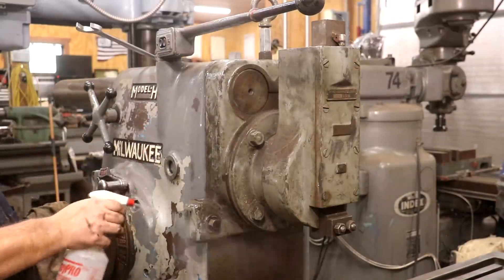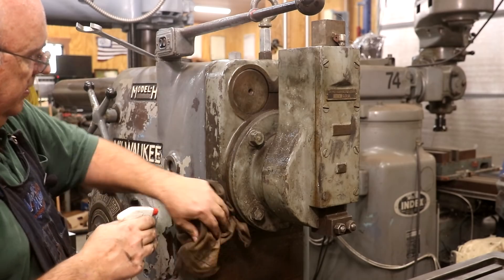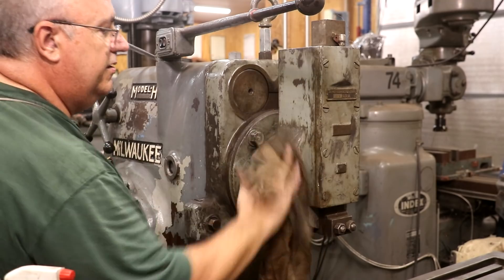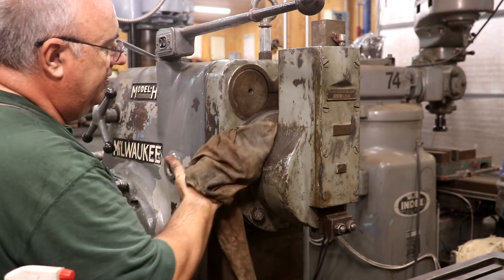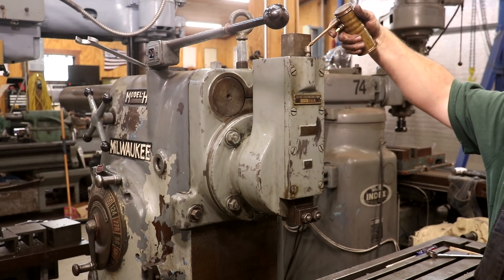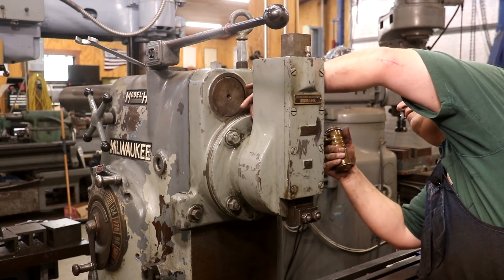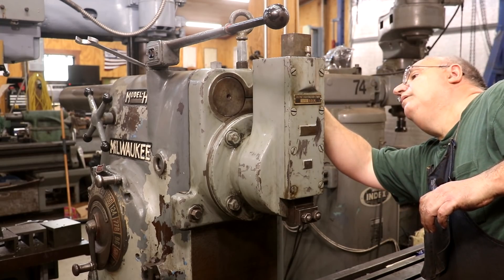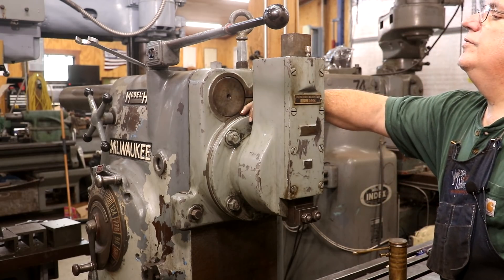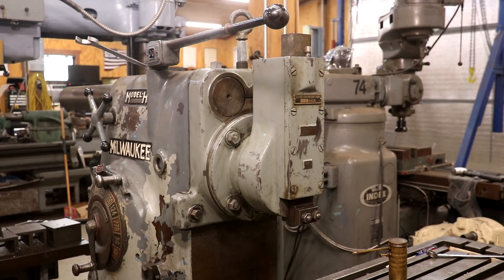Before we go any farther, I think I'm going to just take a few minutes and clean this whole thing up — things are nasty. Just using some simple green here. Get off all these years of gunk and grease and everything else from sitting in that warehouse out west. All right, that looks a little bit more respectable. I'm going to put a little oil in here — there are a couple of oil cups with wicks in them. Looks like this probably had a cap on it at one time, but the cap is gone.